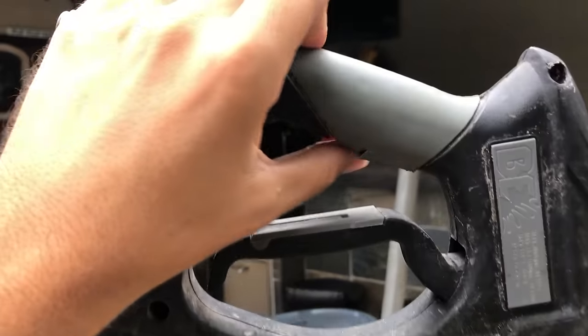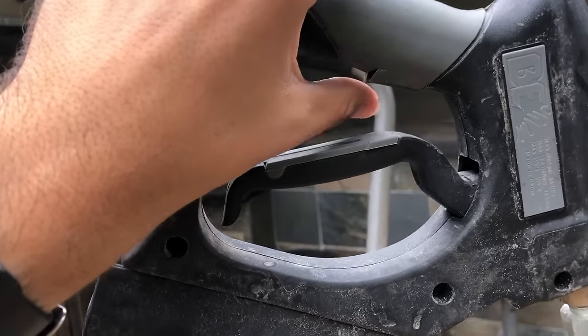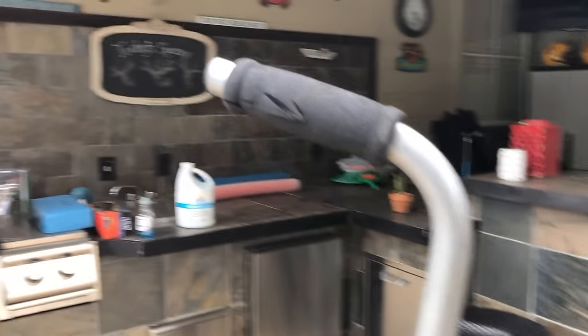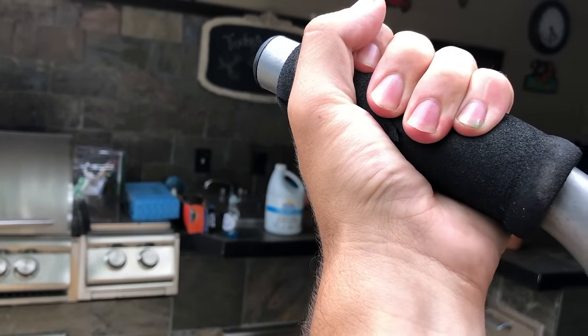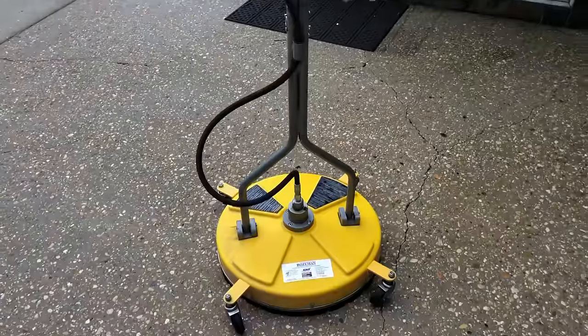Really it's only one thing in particular, and that is the handle. As you can see, this handle is already starting to come apart here, and this one as well right here. I didn't hold anything sharp next to it — it's just from my hands gripping them. That's pretty much the only thing that I dislike about this.